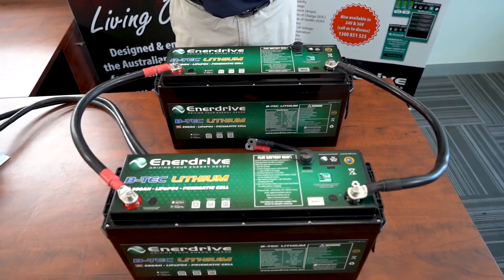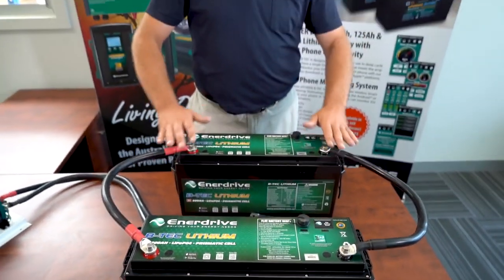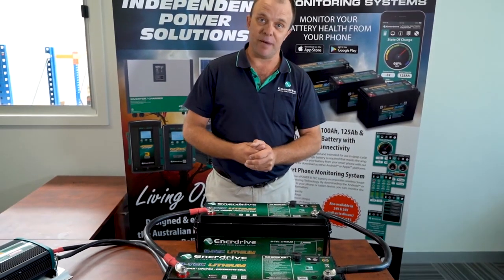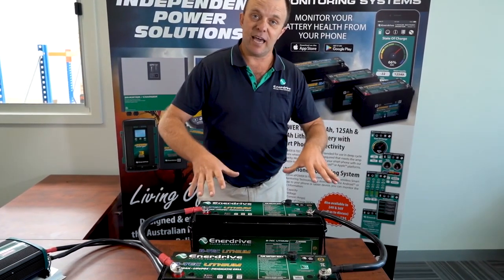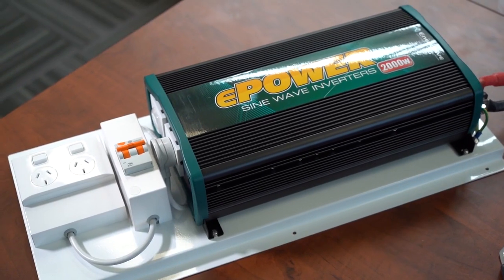So let's go through the best way to parallel a pair of BTEC lithium batteries. Here we have two of our brand new second generation BTEC 200 amp batteries, and as you can see beside me, we have a 2000 watt inverter.